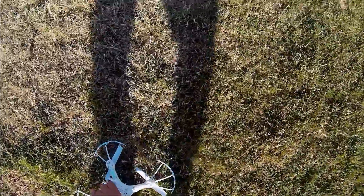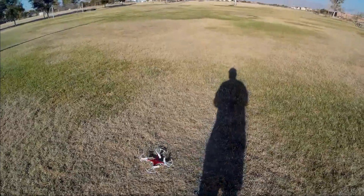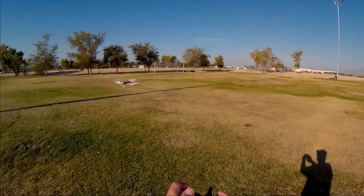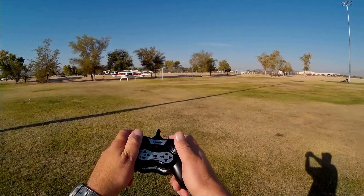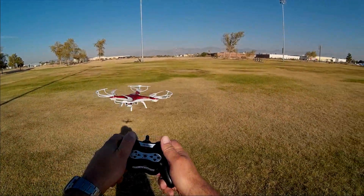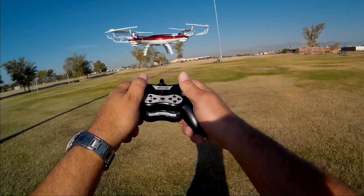We still got solid lights, so we still have power — they're not blinking yet. Down to the left, down to the right, let's take off again. Let's get some thumbnails on this — going into beginner rate here. I want to hold it nice and steady for thumbnails. Actually, a nice stable flyer.